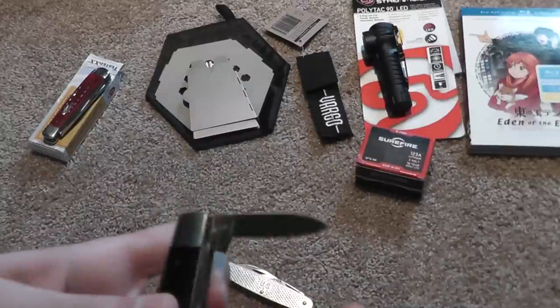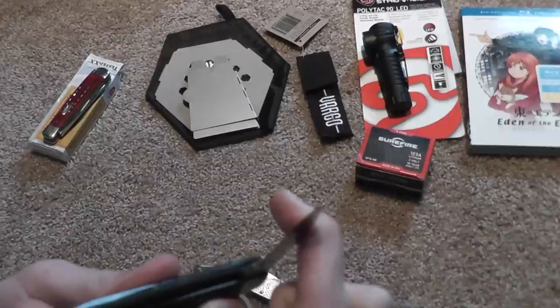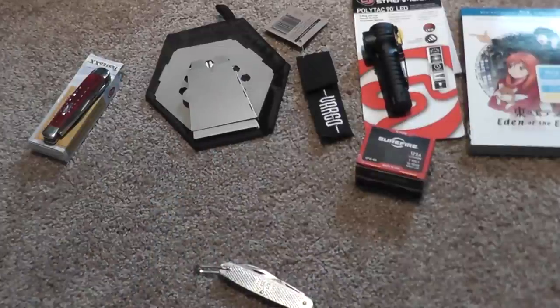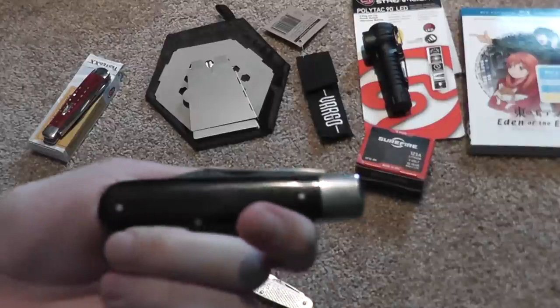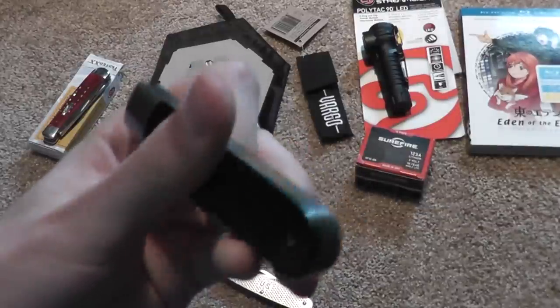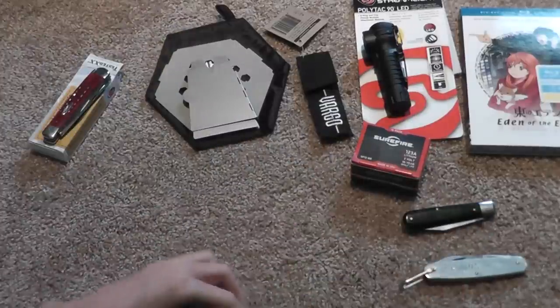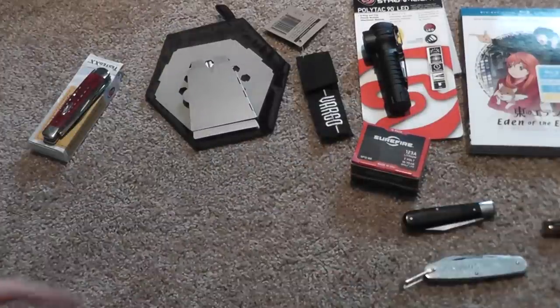Here it is. Oh, that's not the main blade, so that won't have the logo on it. Got to open it off-camera, just so it's a little bit easier for me. That's not opening. There you go — there's a black knife that I'll try to open at another point and show you guys.